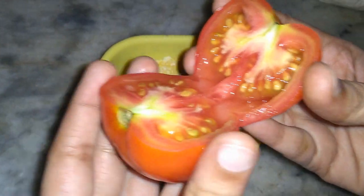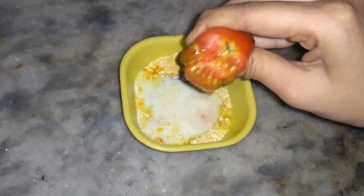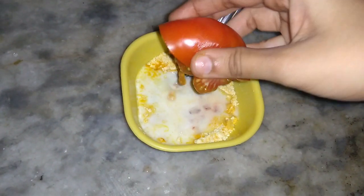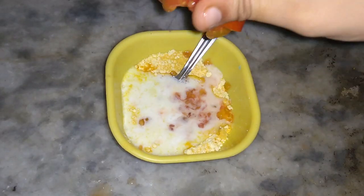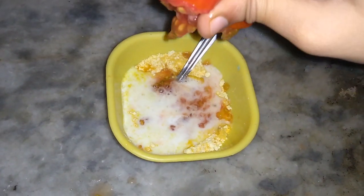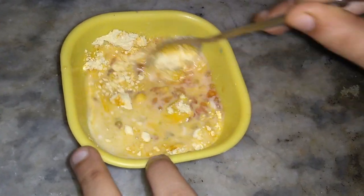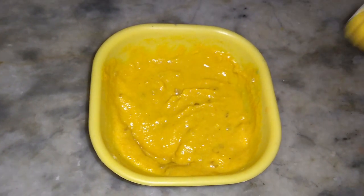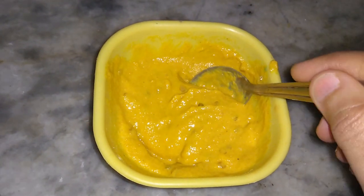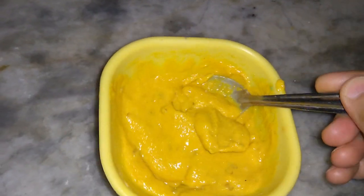Cut a tomato into half and squeeze the juice from the tomato — it's really helpful. Here I am adding one complete tomato. This should be the consistency of your face mask, and that's it. Apply it to your face, arms, and body.